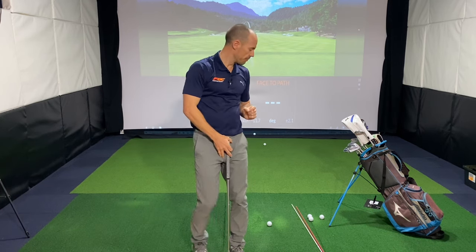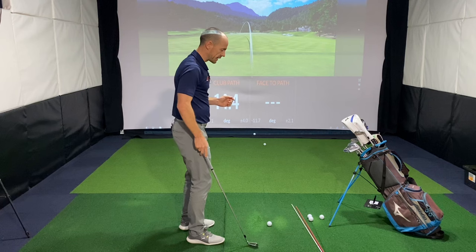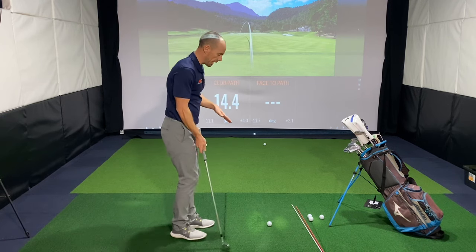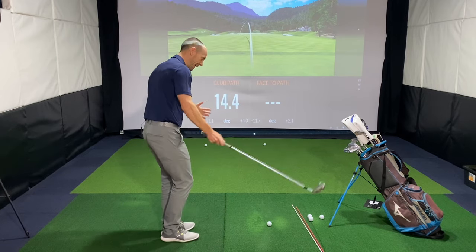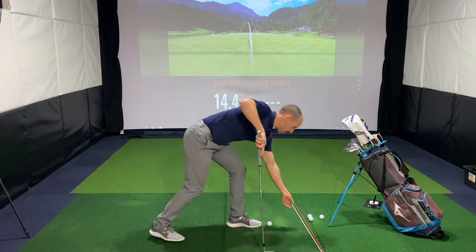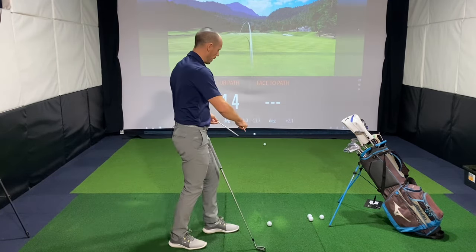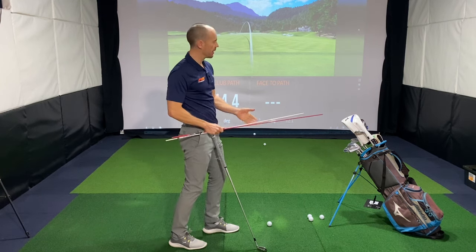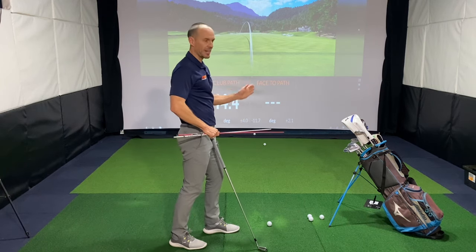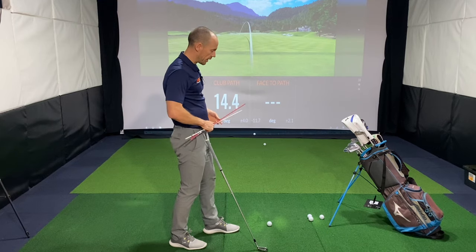So with this drill — one of my absolute favourites — what we're going to try and do is basically flip those numbers and get the club path from being excessively positive to excessively negative, and then get the club face to be open or positive relative to that path. On TrackMan, positive is always out to the right, negative is always to the left.